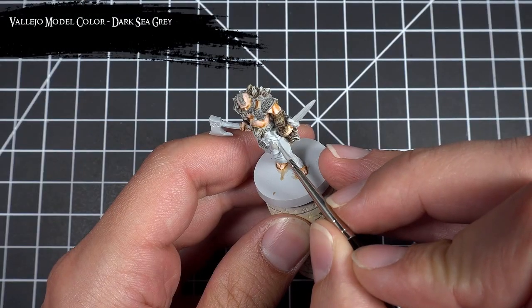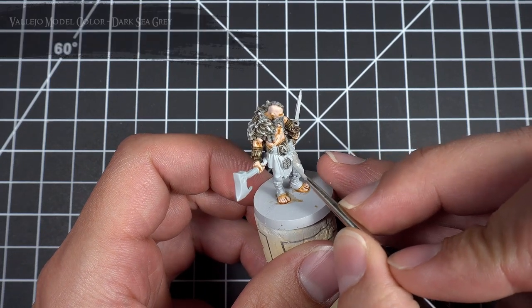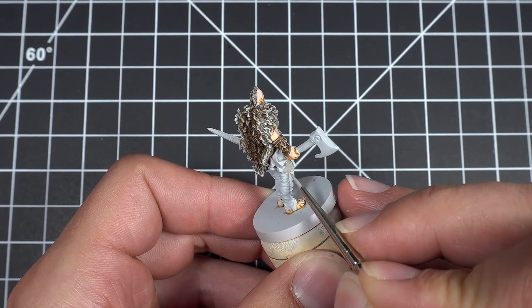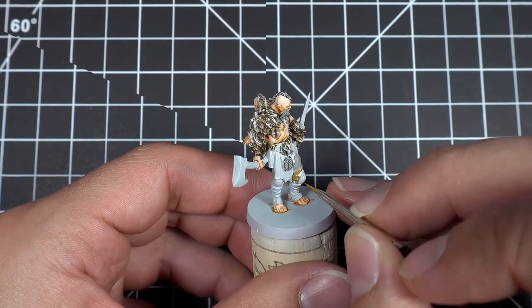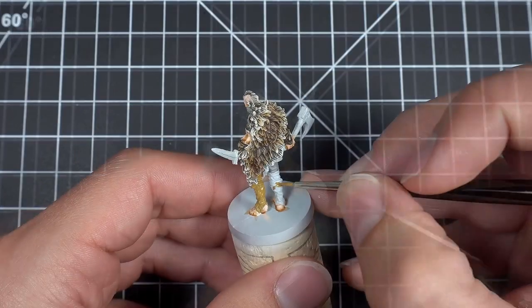Next, I base coated the pants of Wolf Warrior number one using Dark Sea Grey. I then base coated all the belts and leather parts on all the models using a one-to-one mix of Ochre Brown and Earth.